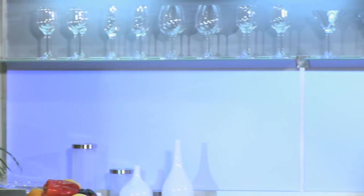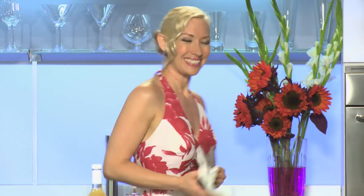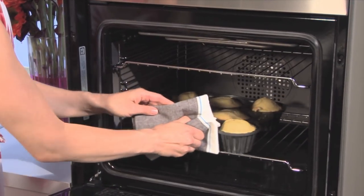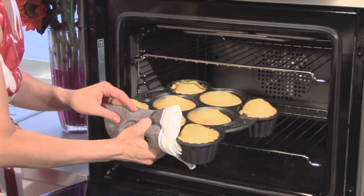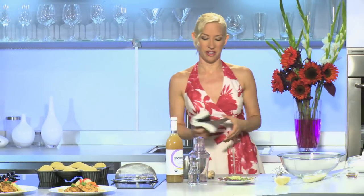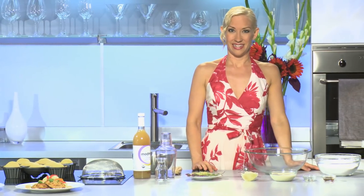Coming up next, we're gonna make a beautiful vanilla lavender glaze to go on those cakes and our cocktail of the day, a lavender lemon drop martini. Now to finish off our cakes — let's see how those look. Oh wow, these turned out really beautiful. Set them here to cool. Don't worry about the tops because we're gonna trim those off. Now for our frosting — generally frostings can be really high in calories, so we're gonna make a really simple glaze to just drizzle over these cakes.